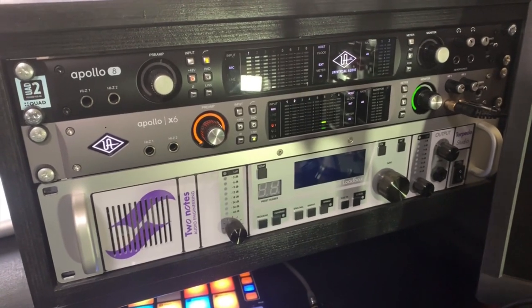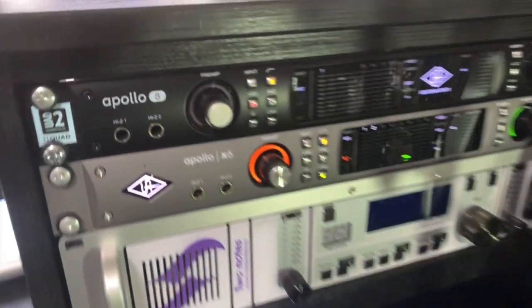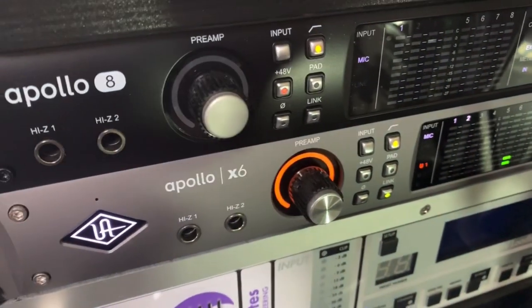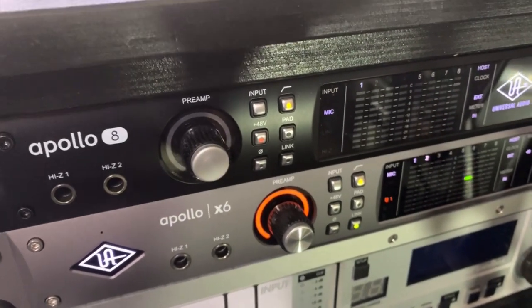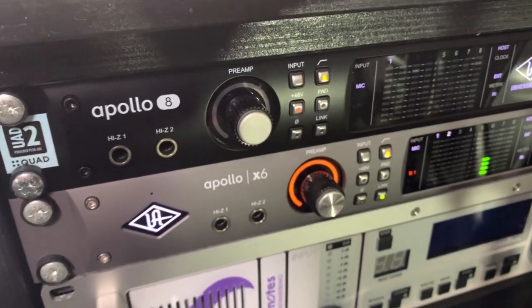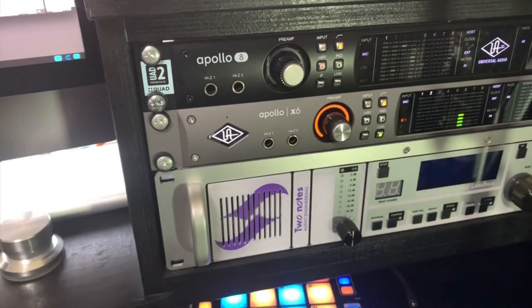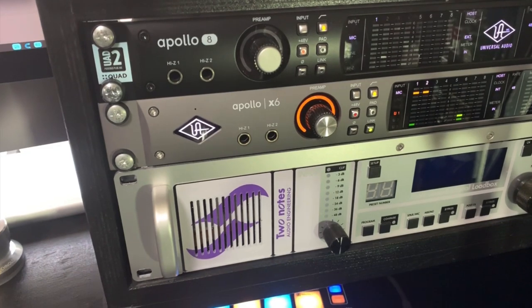The first thing we're going to do is set our high pass filter. I'm going to push this button here — what this is basically showing is a roll-off on the bottom end. Because it's a high pass filter it's a very steep roll-off, and for me that's how I like to record acoustic guitars. The next thing, as it's a large diaphragm condenser, is to switch on our phantom power, which is the plus 48 volts.